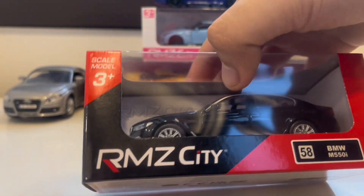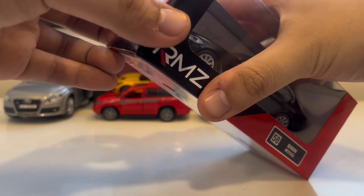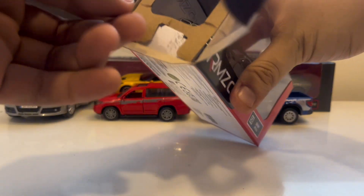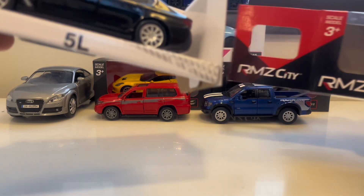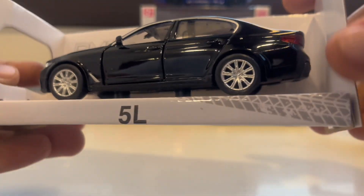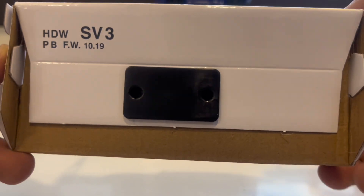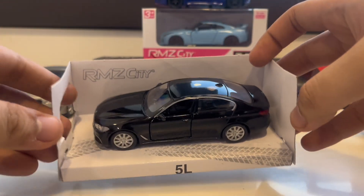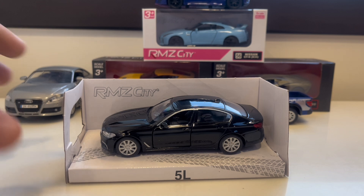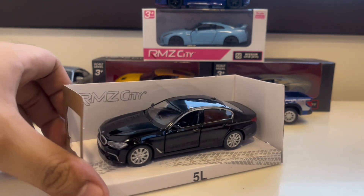There's no tape, so I'll just unbox this vehicle from the box. I'll put it out — wow, this is very impressive! I'll put it on the ground, box aside. Oh my gosh, this is very cool!